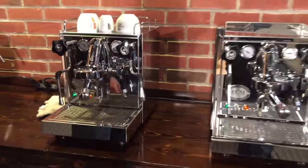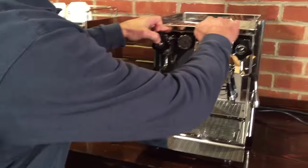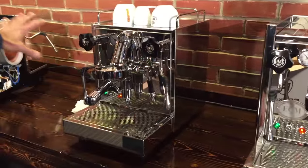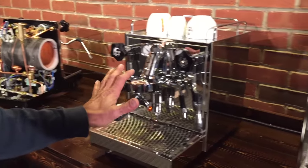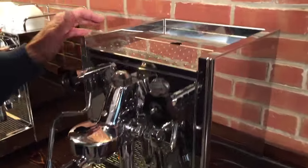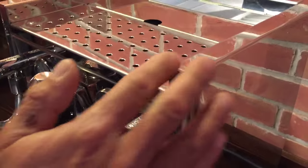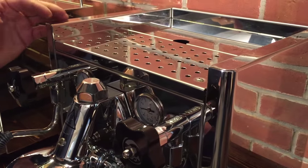They look kind of the same, yet not the same. They're very similar. Basically this whole front area and the internals are all the same — that hasn't changed a bit. The only differences are really the aesthetics and the way the water reservoir fits in. If you look at the housing here, you'll notice this is all curved. It's very finely made — very high end.